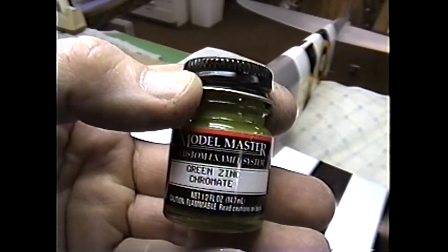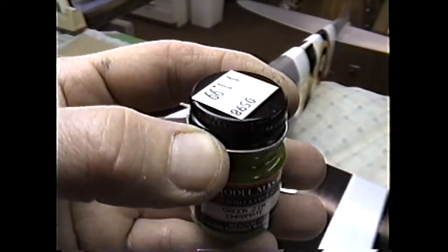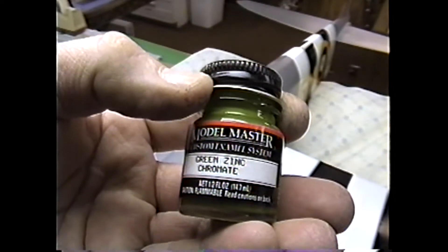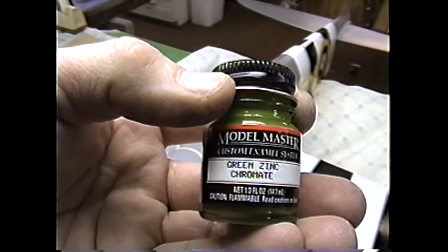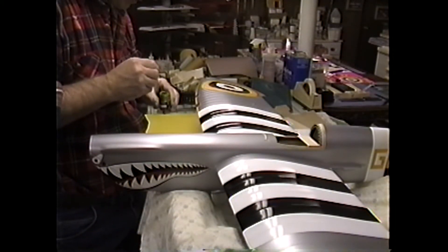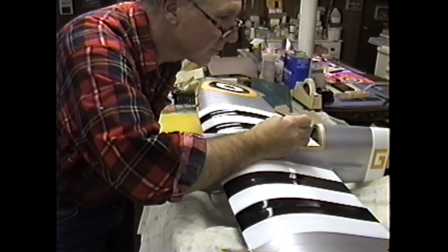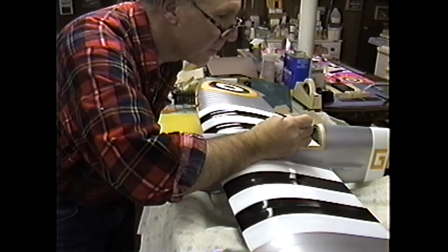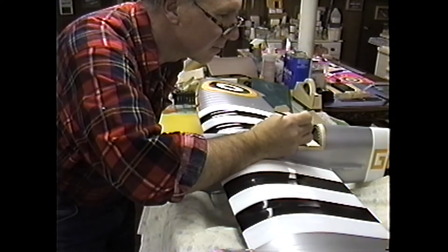This is the zinc chromate color that most closely matches pictures of the interior parts of the Spitfire. I picked it up at a hobby shop — it's made for HO trains. Any place they sell HO trains, you can buy this, and it dries with a nice effect. The only trouble with this paint is it's enamel, not lacquer, so you have to be careful not to mix and match. It gives a nice scale effect. We could also try to use Randolph Dope and mix up these colors, but since this is inside the canopy, that's not really a high priority.